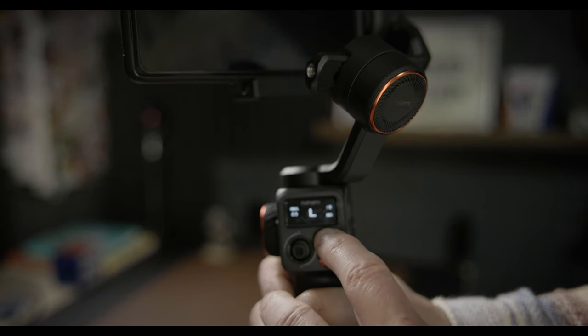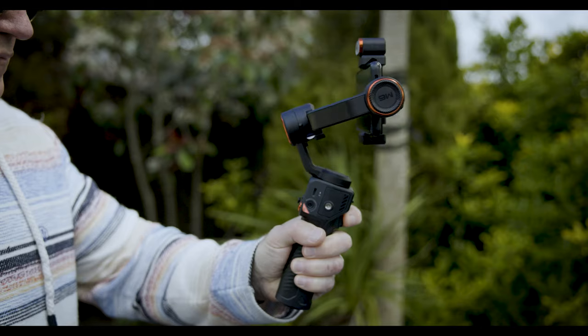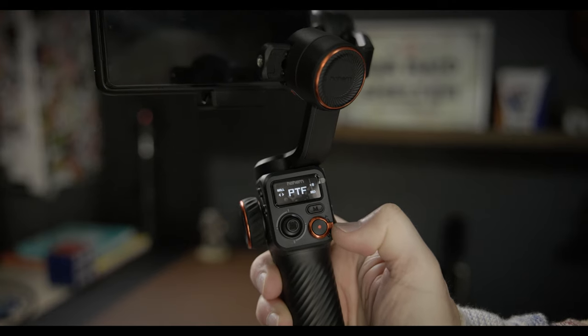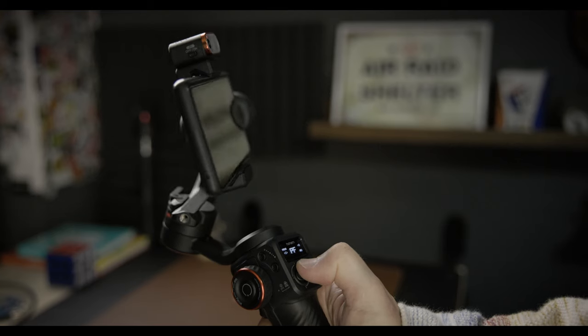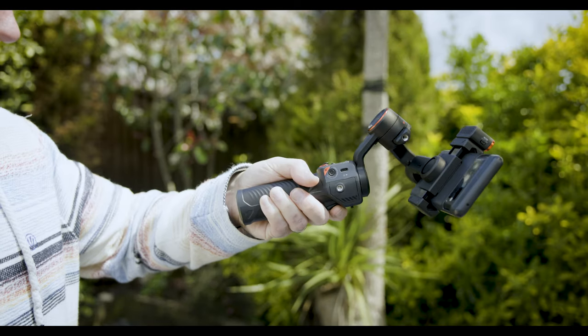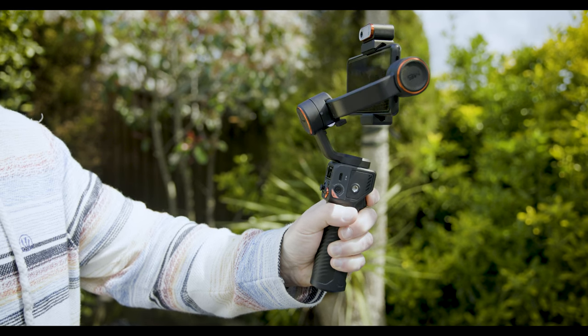Moving on to the other functionality: as you'd expect, it's got a range of features — all the standard ones including 360 rotation, a zoom slider, and a joystick for controlling gimbal movement. It's got a sports mode by clicking the trigger once at the front for smoother faster action — say at a football match. It does come with an app that's really easy to download, connecting via Bluetooth, allowing you to adjust settings and features. Clicking the trigger twice re-centers the gimbal.